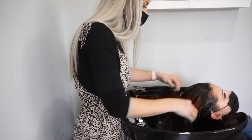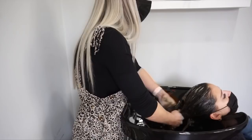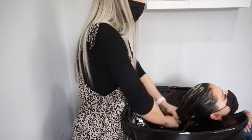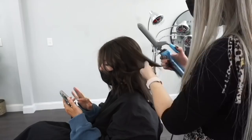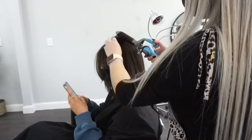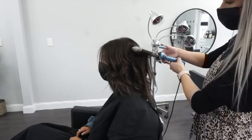For her styling today I used my tried and true BaByliss one inch curling iron — my favorite for messy beachy waves. To get those ultra beachy messy textured waves, I like to alternate the curls, doing some away from her face and then alternating towards her face.